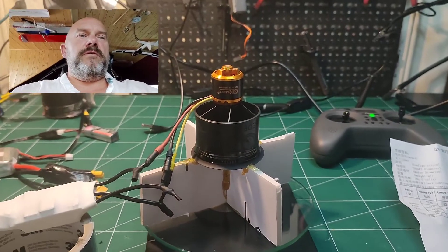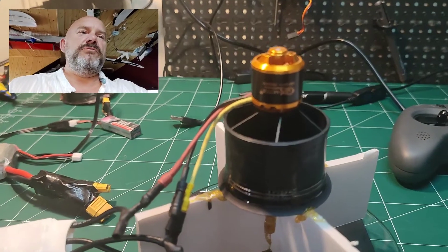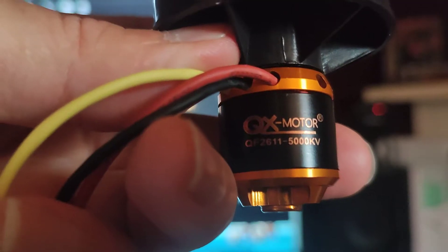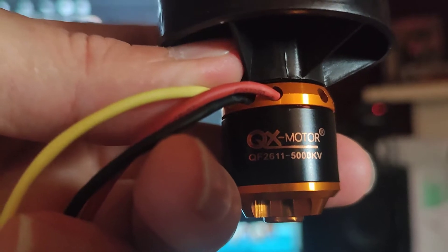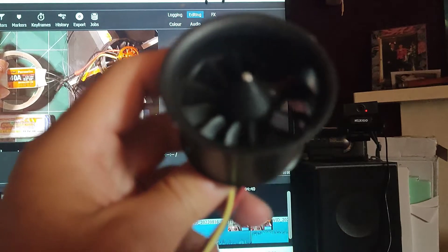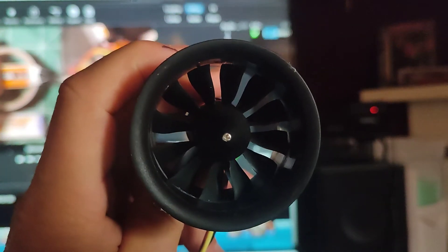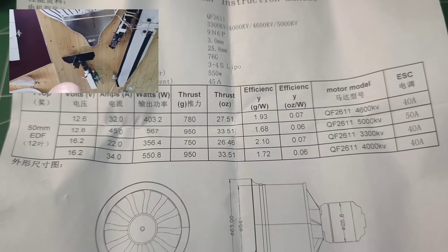Hi guys! Today we're doing a little test. I just got this new motor for my project. Here is a picture of it. It's a QX motor 50mm EDF — that's the form that I got with that particular EDF.